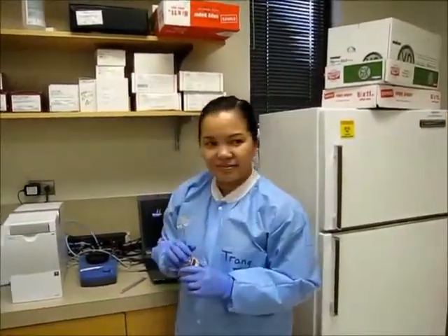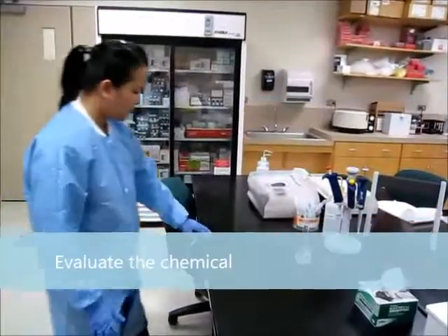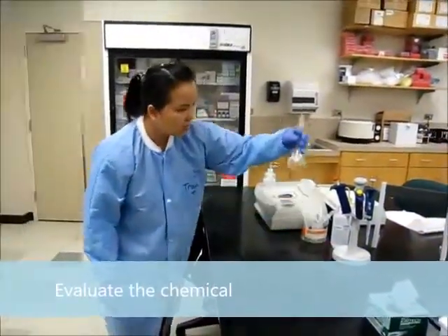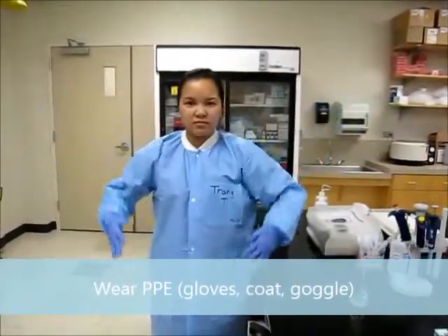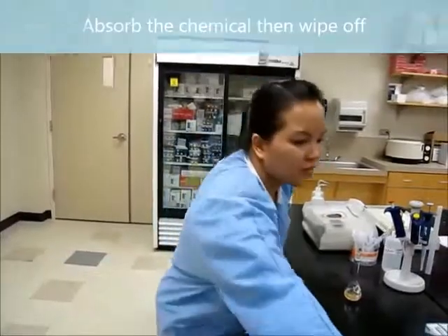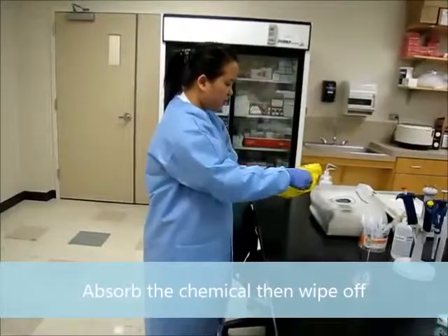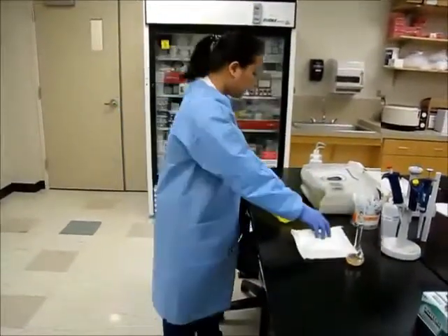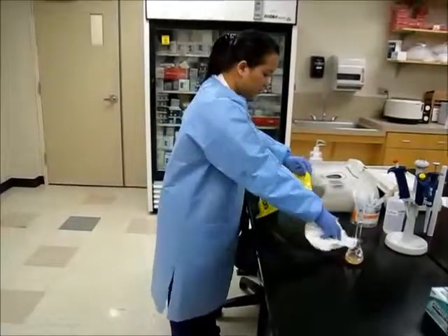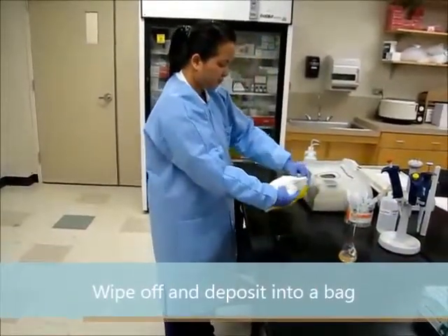There are two types of chemical spill: hazard and non-hazard. When you see the spill, remove the chemicals from your personal equipment. You can use gloves and a coat. Absorb the spill with a paper towel or spill pillow. Wipe off the chemical and put it in a rubber bag.